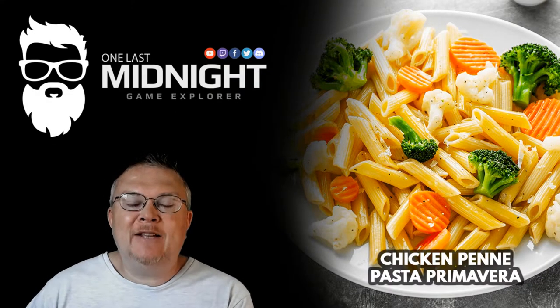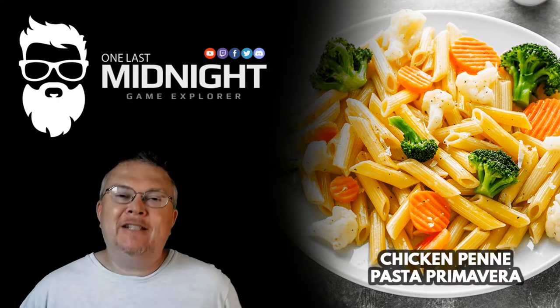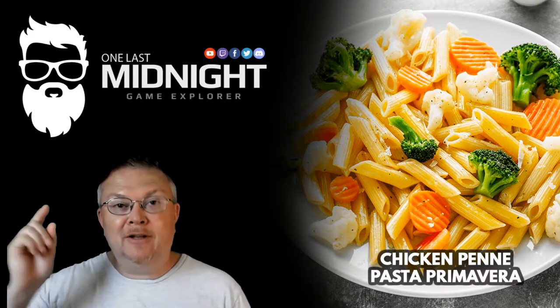This is One Last Midnight, and welcome back to another episode of Cooking with Midnight. Today, we're cooking chicken penne pasta primavera, but first, a history lesson.